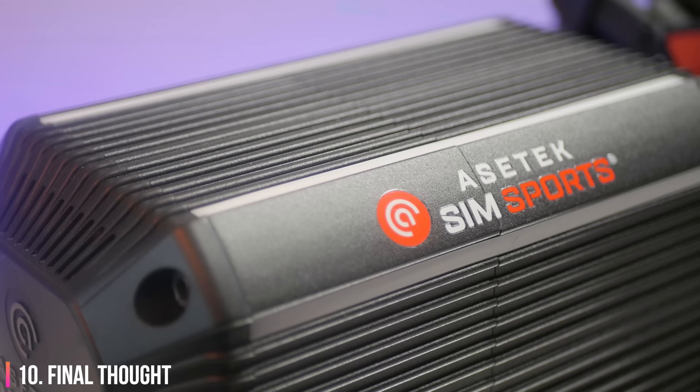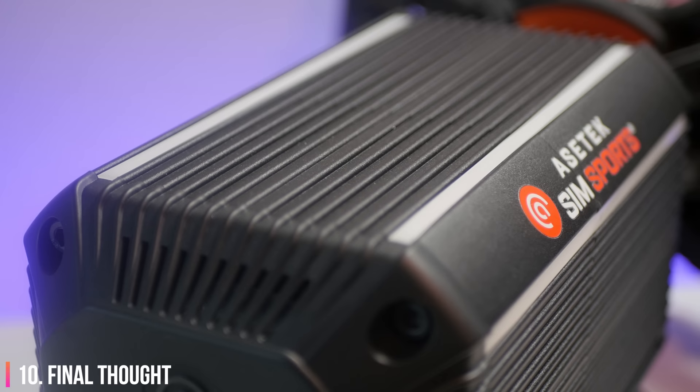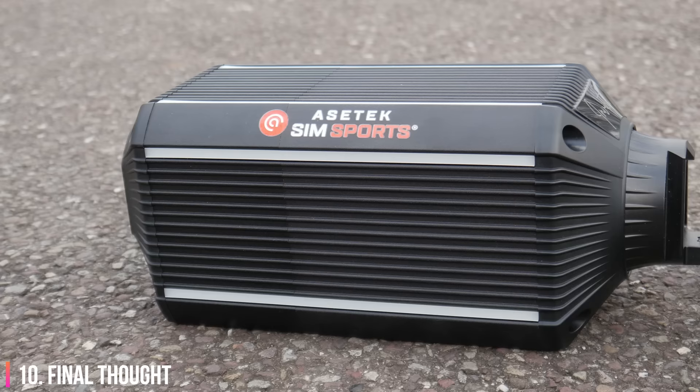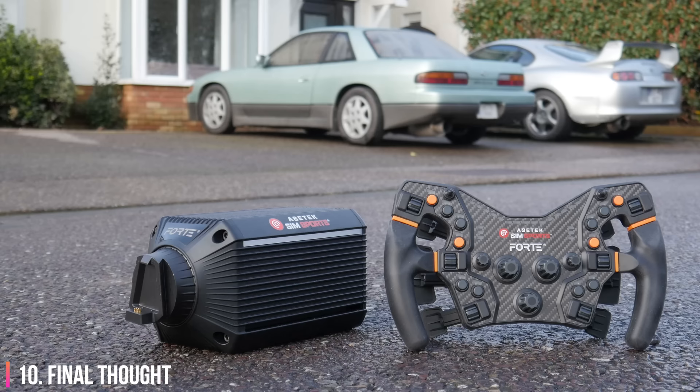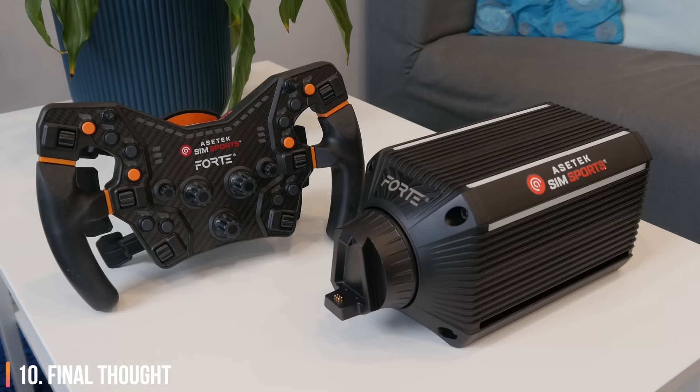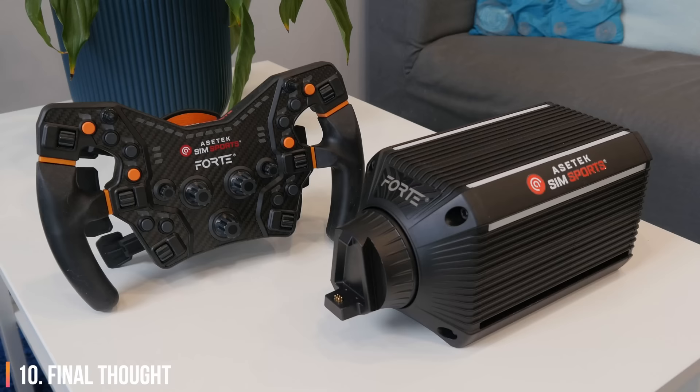Should you decide to buy this product, I've included affiliate links in the description which when used will earn some money for this channel — there's no obligation but your support is appreciated immensely. Details about other companies with similar benefits are also listed. I'm Lawrence, I stream every Tuesday and Thursday at 9pm UK and Irish time. Thanks again to Asetek SimSports for making this review possible and to you for taking the time to watch — hit the thumbs up or comment with your experiences and opinions. I'll chat to you later.